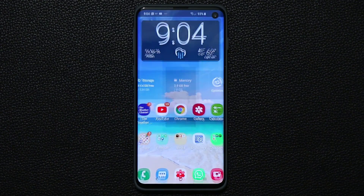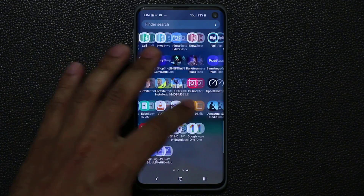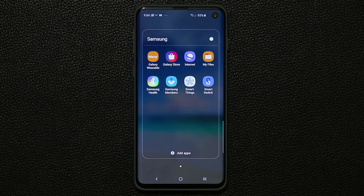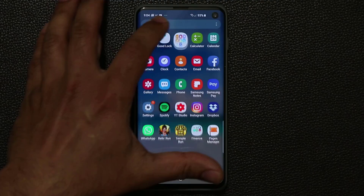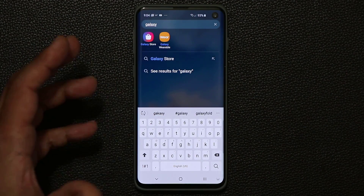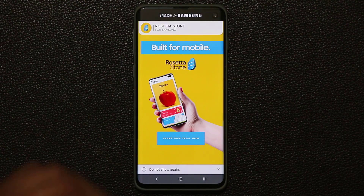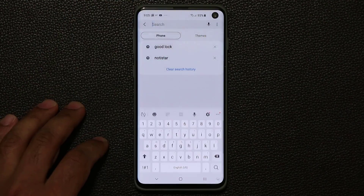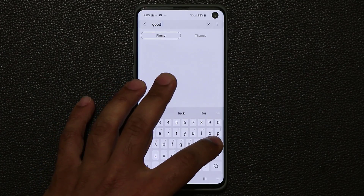The first step to activate this feature is to go into the Samsung Galaxy Store. That's going to be in your Samsung folder. If you don't see it, go to search and type in 'Galaxy' and it will show right up — then tap on it. From there, go into the search bar and type in 'Good Lock'.